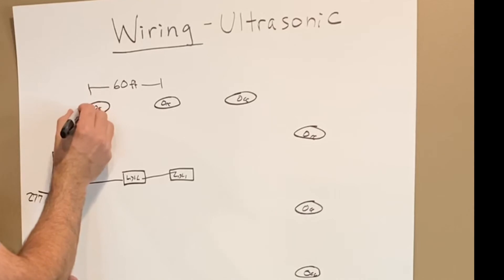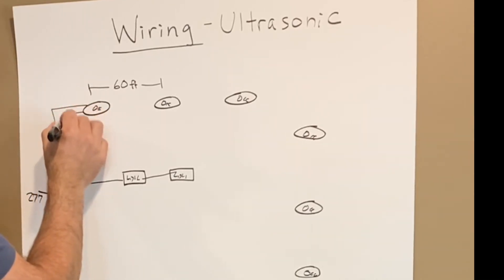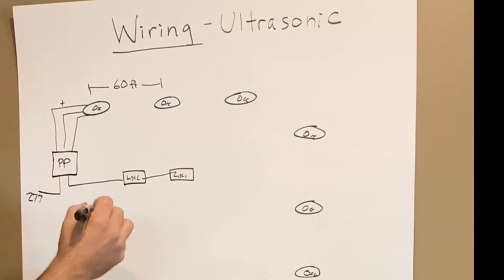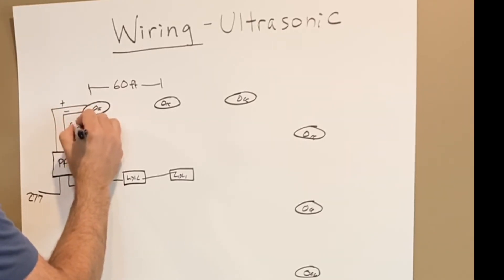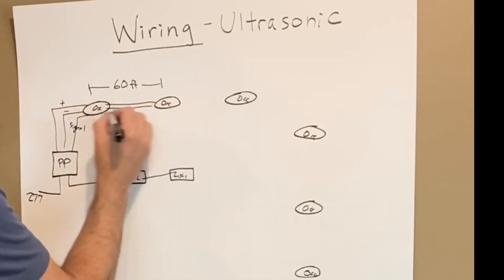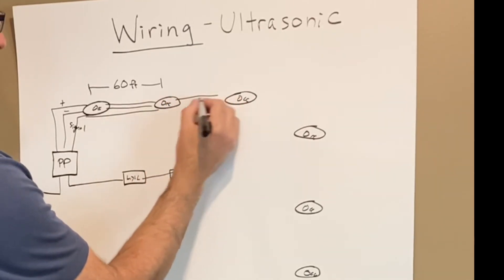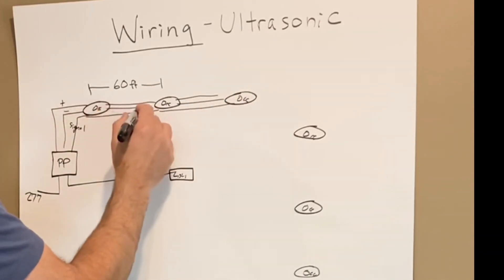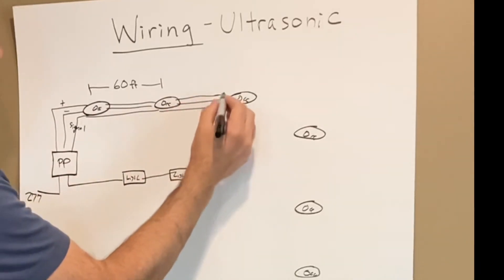These are low voltage sensors and we have three wires that come back to this power pack — they're 24 volts. We have our positive, our common, and our signal wire connecting all the sensors. Those come all the way through to all these sensors. With three sensors spaced 60 feet on center, that gets us 180 feet. If we need to go beyond that, we can bring in another power pack.